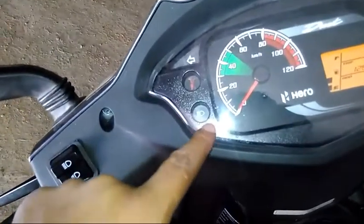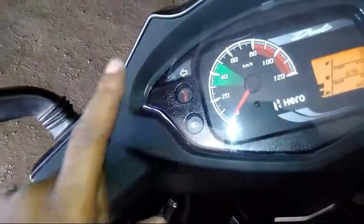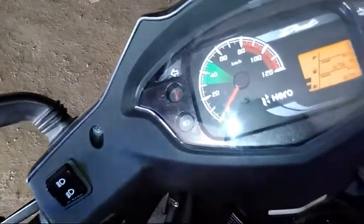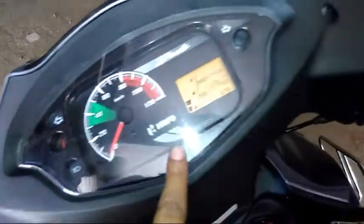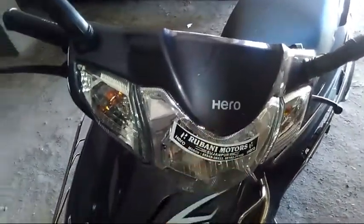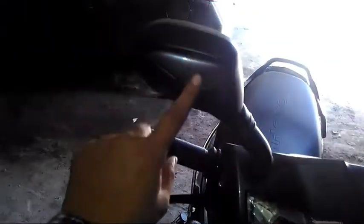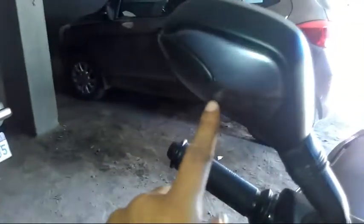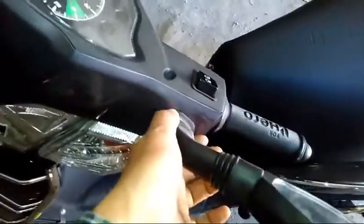Here is the headlight. If you have the side stand down, an indicator will glow. It has an analog speedometer that is also digital — the trip meter is digital. In the front section, you will get a Hero logo, and you will get LED turn indicators. In the dual tone, you also get a rear view mirror. It looks very attractive. There is a boot cap here so that dust doesn't get underneath.